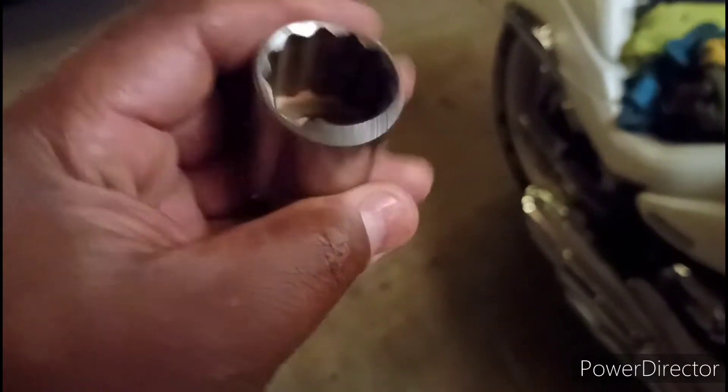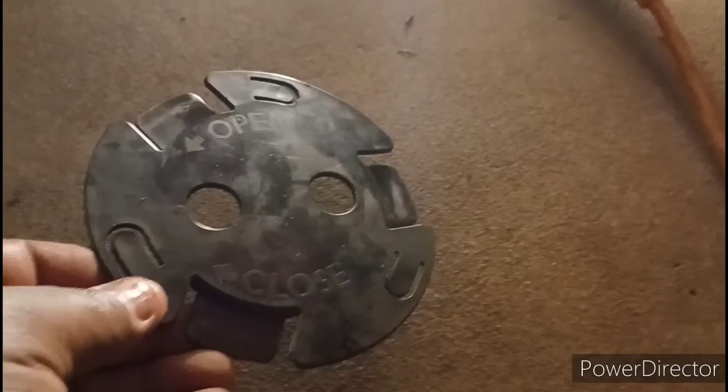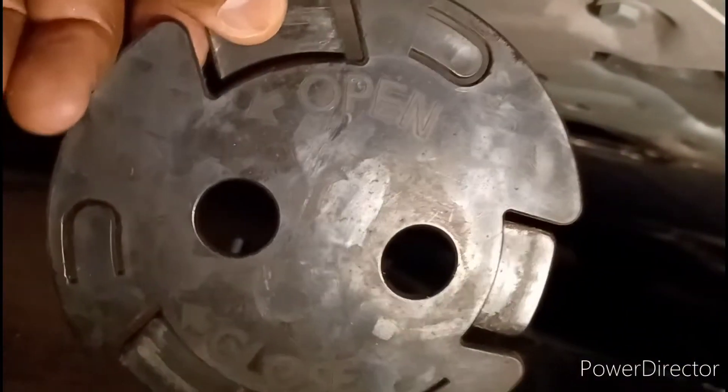To get the oil filter off I used a one-and-one-sixteenths — I don't know what they use in Germany but that's what I used. I'm draining the oil now. To actually get to the drain, once you jack the car up you'll see this little plate underneath — it says 'open' and 'close' on it. Put your two fingers in those holes and just turn it; it'll snap into place because of those little raised pieces, then pop it off. There's a bolt inside of there.